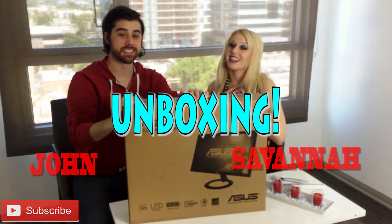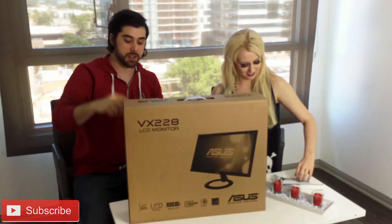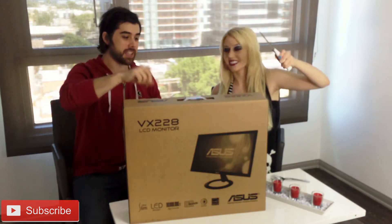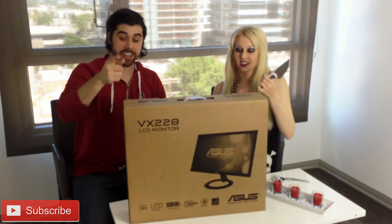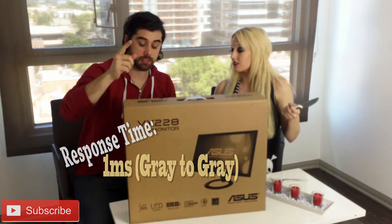We're unboxing my 21.5 inch monitor. We really like this monitor. This is the ASUS VX228 LCD monitor. It's LED backlit and it has a 1 millisecond response refresh rate.